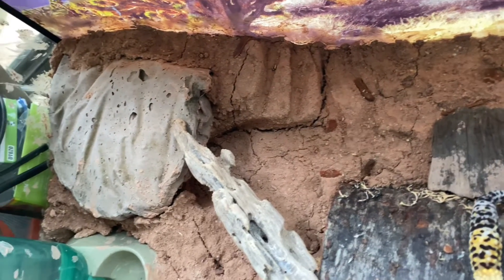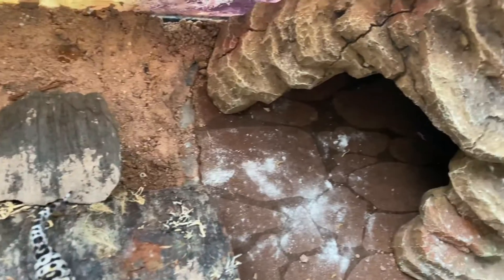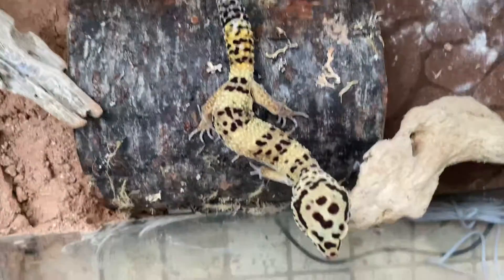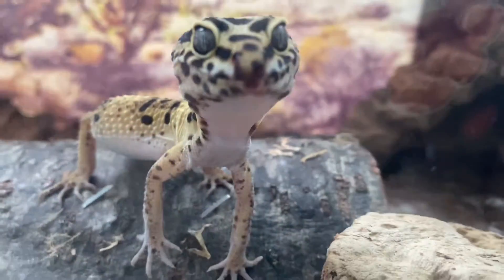As far as his tank goes, as you can see it's looking really cool — it definitely mimics the natural habitat, as you can see from the background and everything. His carpet's got some calcium on it but it's all good.